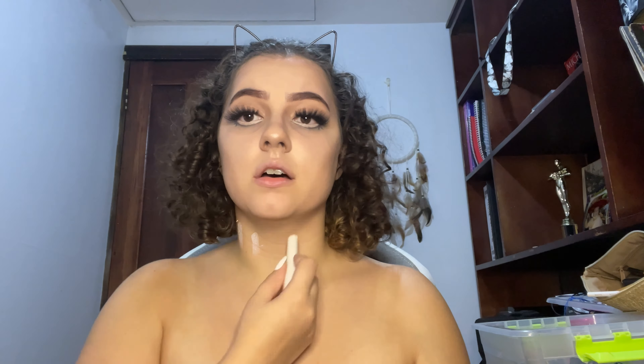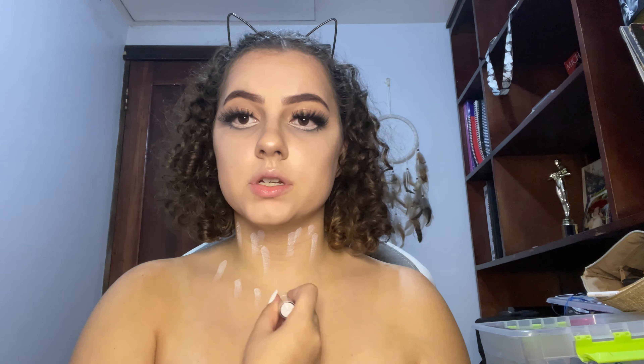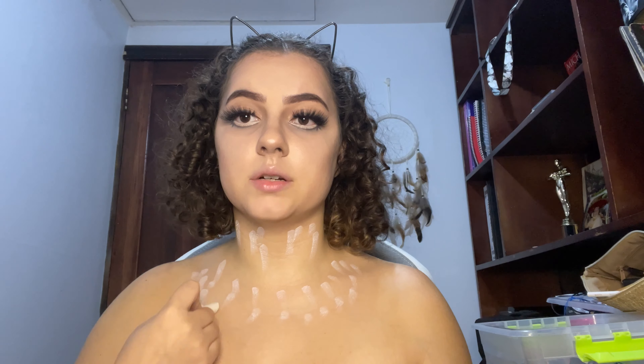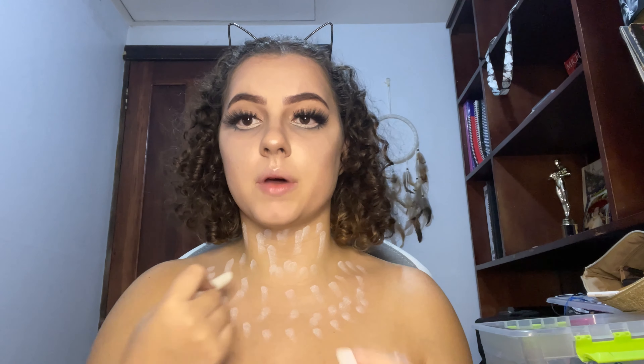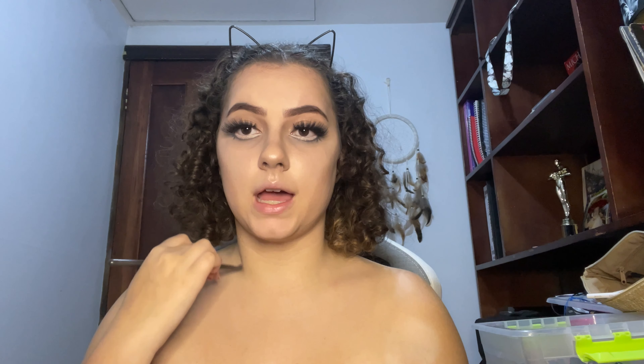Now we're moving down to the chest area. I just have a luminizer, and I'm going to put it all over to make us nice and pale, because the shirt I'm going to wear hits around here. Then we're going to contour this part — to be a little more precise I'll use a more precise brush and accent the bone structure.